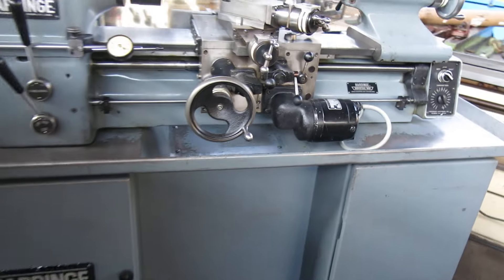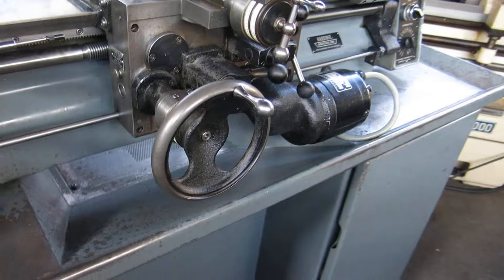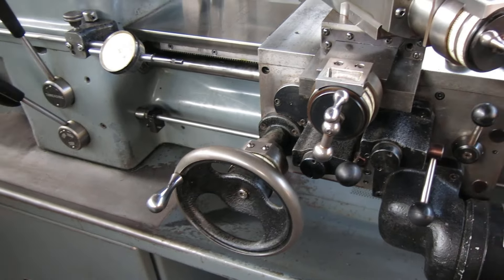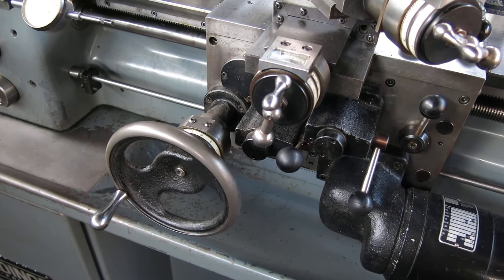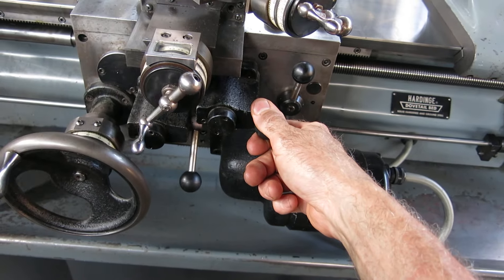We've got shadows in here this time of day so clarity isn't always the best. Carriage feed toward the headstock, toward the tailstock — we can speed it up and slow it down. There's your infeed.